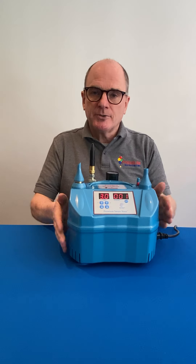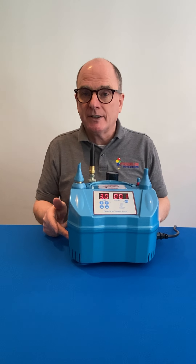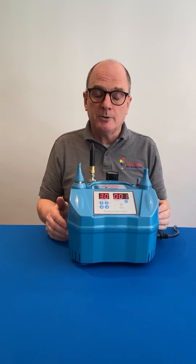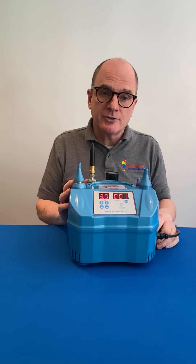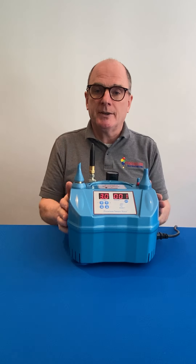Then connect your foot pedal to the machine and you have two options. You have a manual inflation side here, so the foot pedal will operate the actual control of the helium flow, or you have the digital connection side here, which will ensure that your balloons are inflated to the timer at the front.